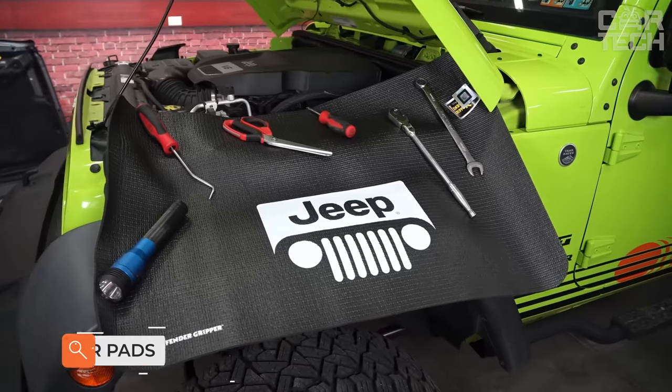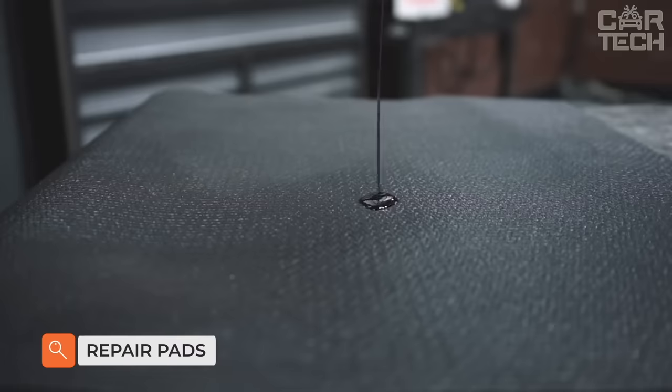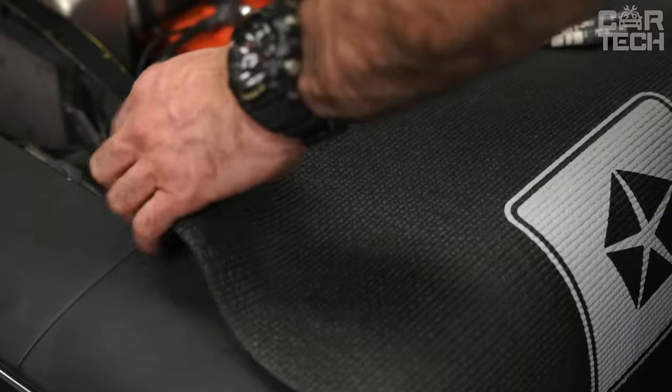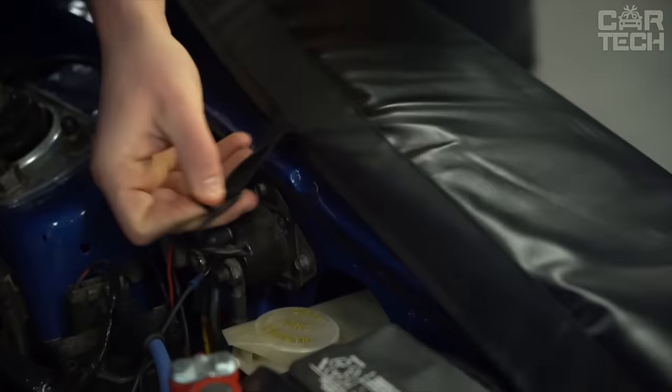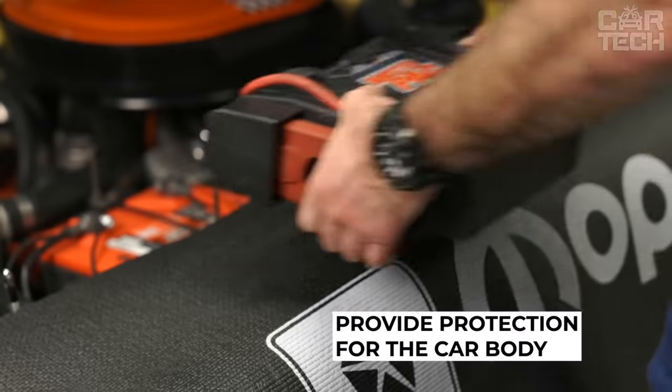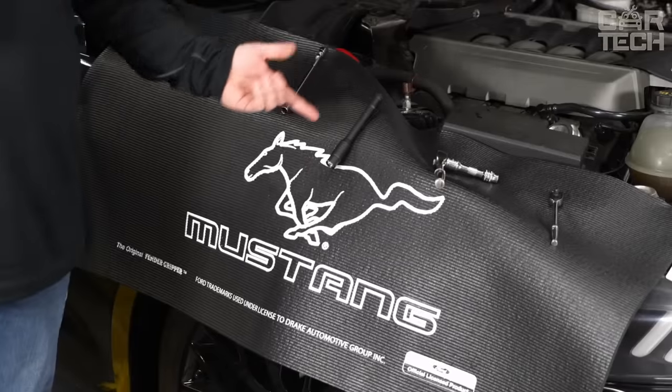When repairing a car, it is important not to soil the paintwork or scratch it accidentally with a tool. Repair plates solve this unpleasant problem. They are made of dense material and are fastened with hooks, which greatly simplifies their installation on the car. They are supplied in a quantity of three pieces — two on the fenders and one on the bumper.